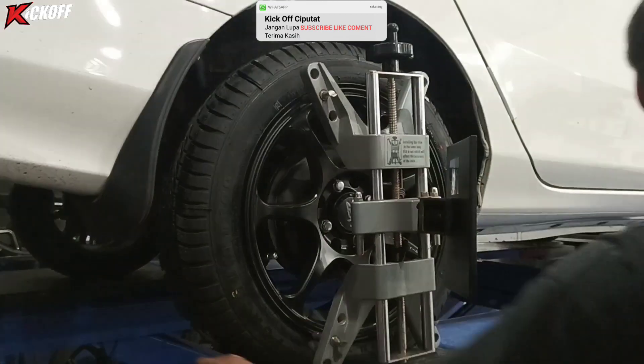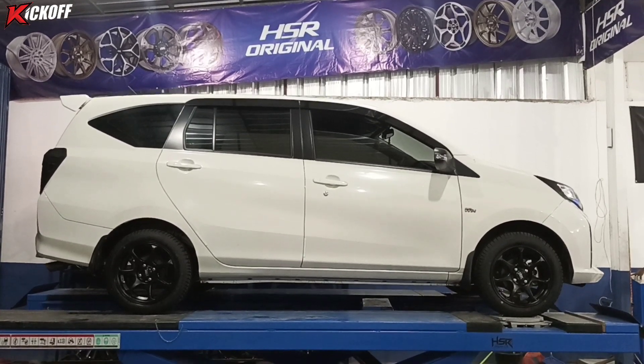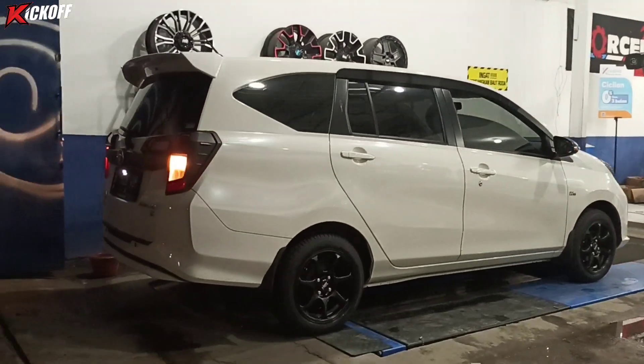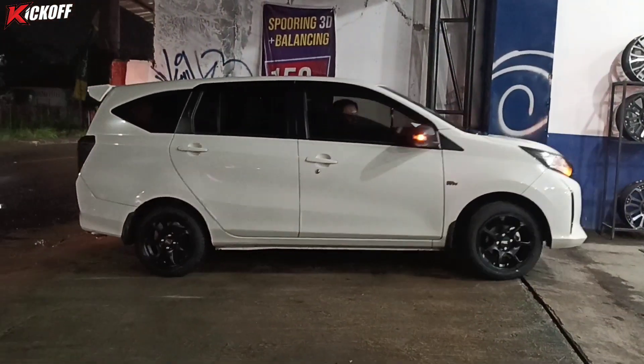Cukup sampai di sini ya video kali ini. Tunggu video kami selanjutnya di channel Kickoff Ciputat. Dukung kami dengan cara subscribe, klik komen, share ke teman-teman kalian, biar kami lebih semangat lagi mengonten modifikasi mobil lainnya. Terima kasih buat kalian yang sudah menonton. Pantangin aja channel ini dan jangan ke mana-mana guys. Bye-bye!